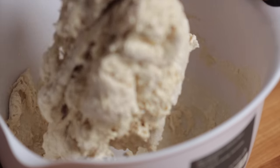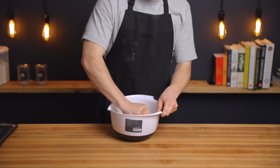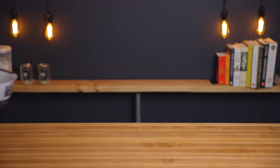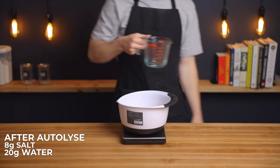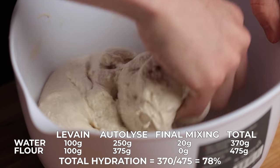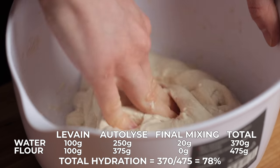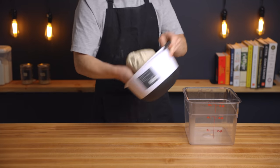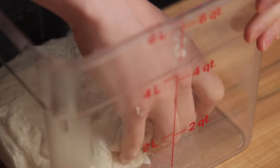Once the dough is fully mixed, we're going to perform a 45-minute autolyse — which I realize isn't a traditional autolyse since it includes the levain, but it serves the same purpose. We want to perform the autolyse at about 75°F (24°C), so I'll set my proofing box to that temperature for 45 minutes. After the autolyse, sprinkle 8 grams of salt over the top along with an additional 20 grams of water and fold it in to distribute evenly, then transfer the dough to a clear rectangular container for bulk fermentation. This dough has a total hydration of 78%, which is a bit higher than some recipes call for, but the high hydration creates extra extensibility to help achieve a really open crumb. If you prefer a denser crumb or easier handling, feel free to reduce the water content.